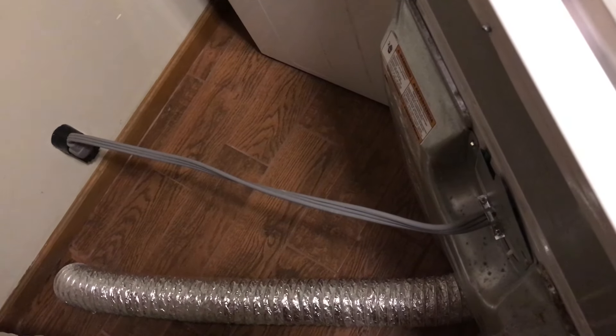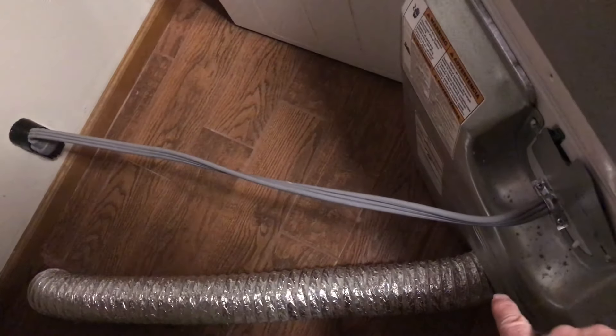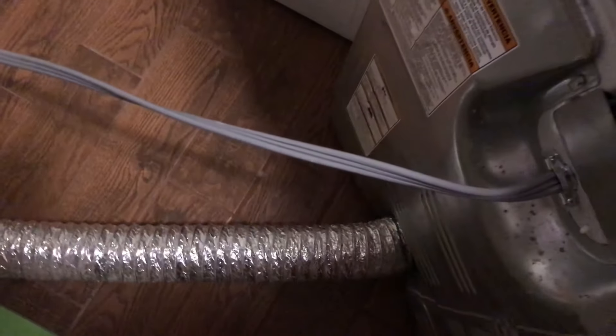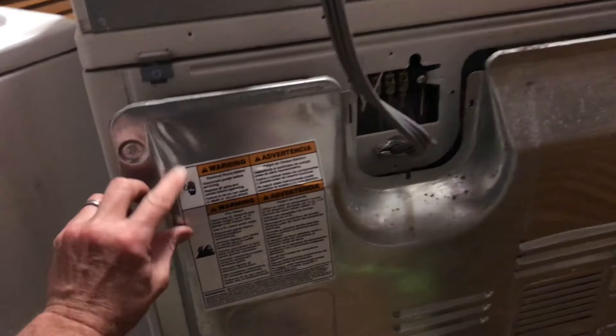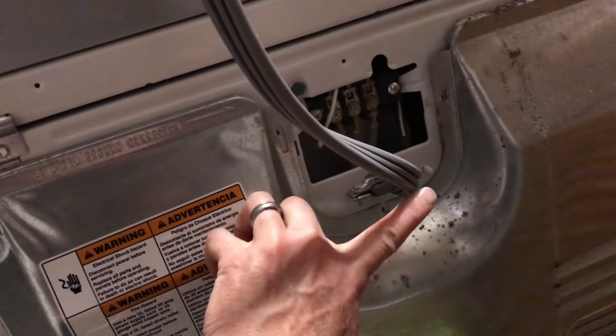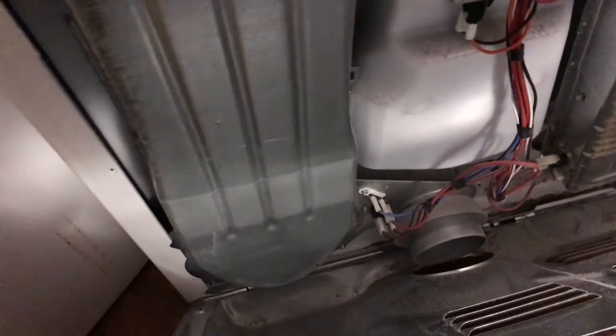Of course, when working on electrical appliances, always unplug it. So we're going to unplug the electrical line and unhook the hose there. I've removed all nine screws from the back cover — three on each side and three right here. Pull the cover back, and while you're in here you might as well go ahead and vacuum it all out.